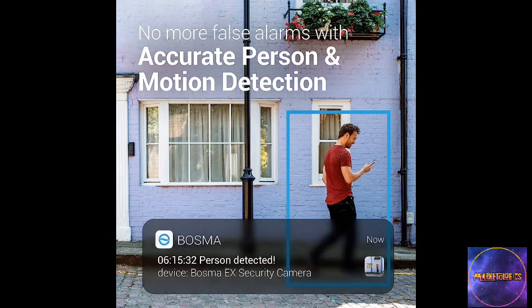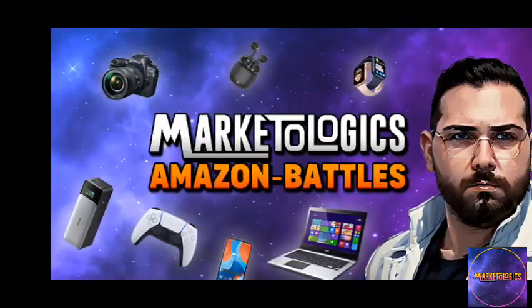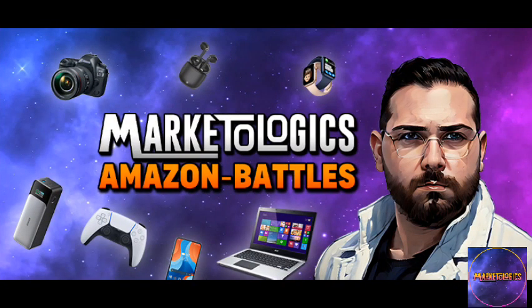Click the link in the description for the product with an awesome discount price. Don't forget to like and subscribe. We appreciate you watching this video. Thank you, everyone.